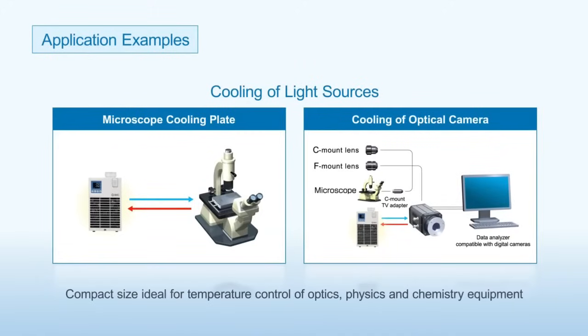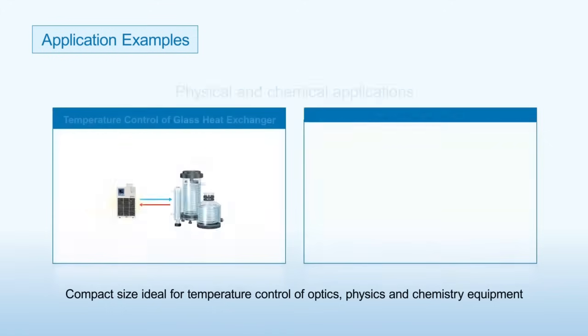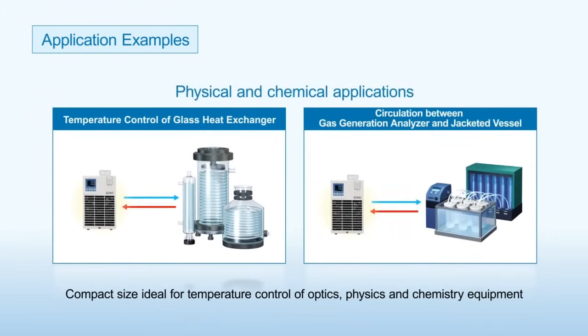Application Examples: The HEF is used for cooling light sources. It is also used for physical and chemical applications.